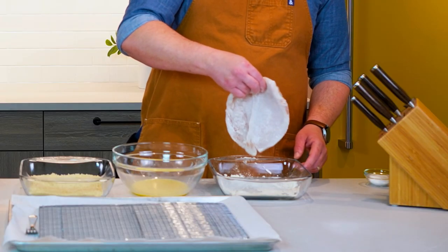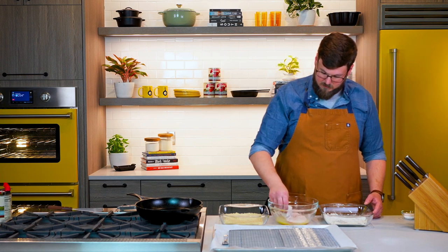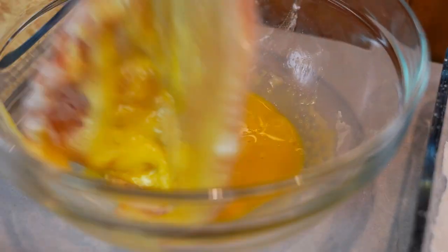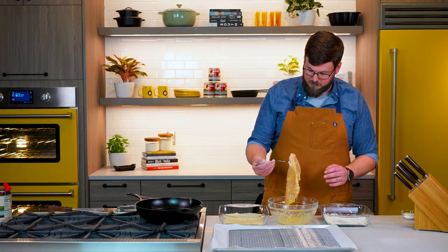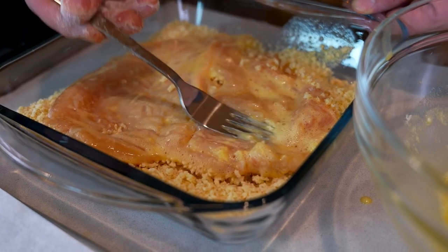Now we're gonna shake off the excess — just trying to get something for that egg to bind to. We're gonna lay that in our egg mixture. We're really gonna get the flavor from this Parmesan and the panko bread crumbs, so giving that just a light press.